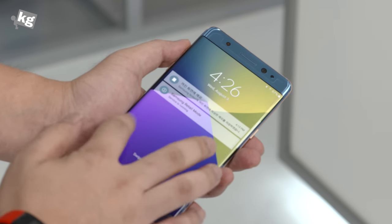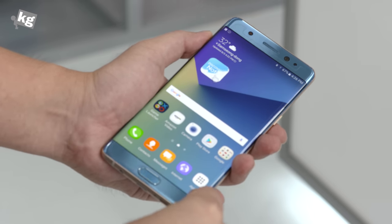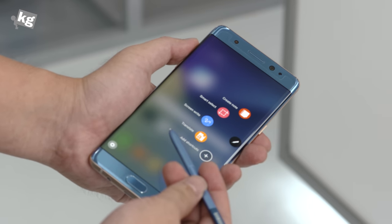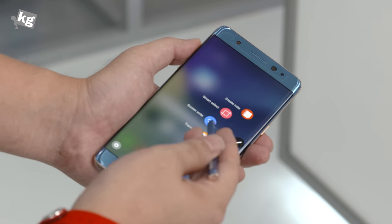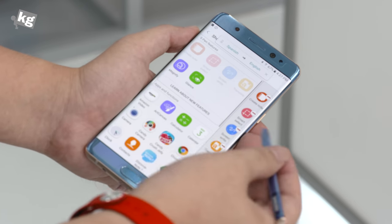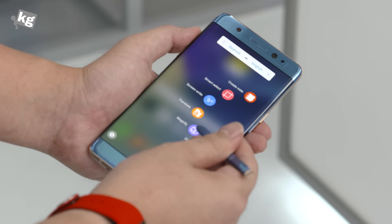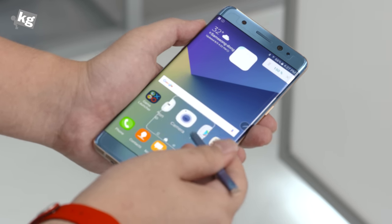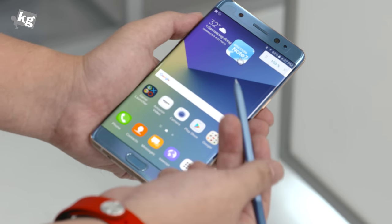What you see here is 5.7 inches of a QHD display, which is capable of recognizing 4096 levels of pen input. The S-pen input has gotten a few more functions as well. Here is screen write, smart select, and create note that you all know from the previous Galaxy Note. You can add more functions too — there is a magnifier, so if your eyesight isn't great, you can just point over items and look at a magnified screen with the tip of the S-pen.